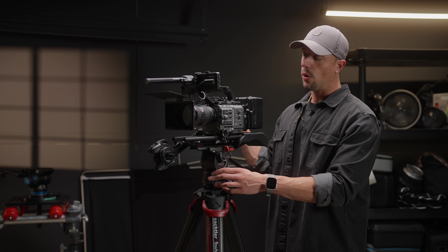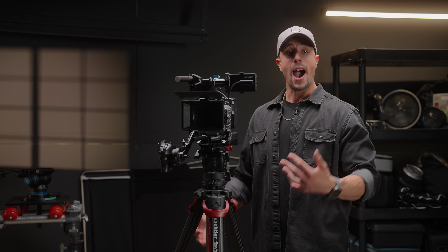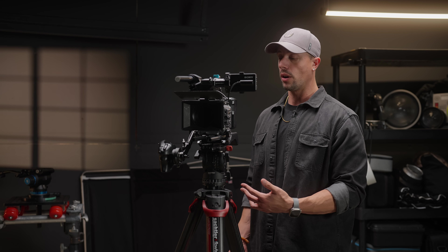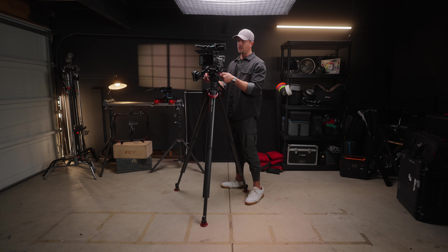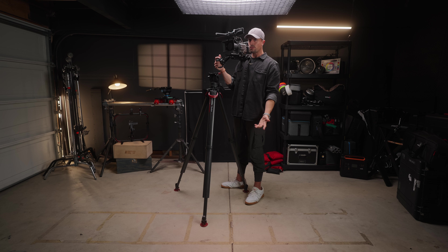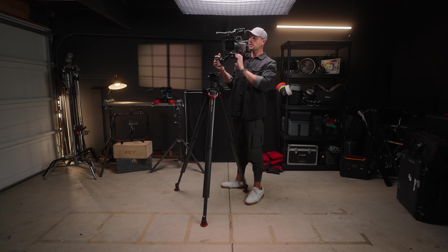Let's talk about the versatility of using this as a shoulder rig, how I use it as a handheld rig, and how it can quickly come on and off the sticks. For a demo — I can take this off in just a second and go shouldered up. Now I can have my shoulder rig set up and going, with everything nice and tucked.